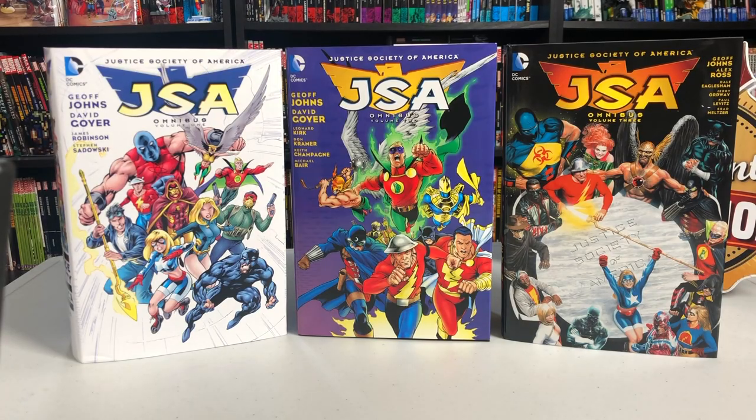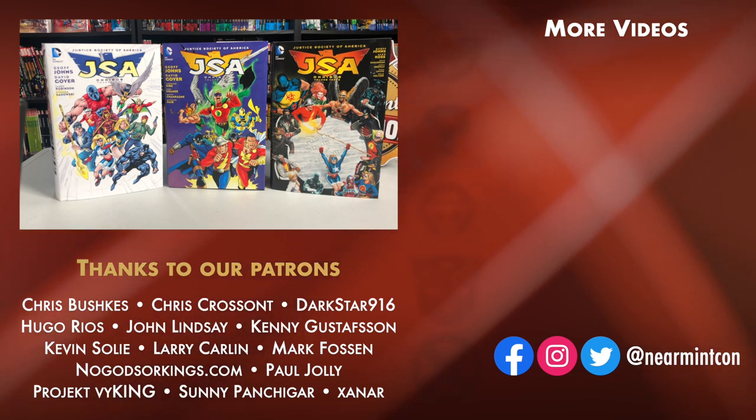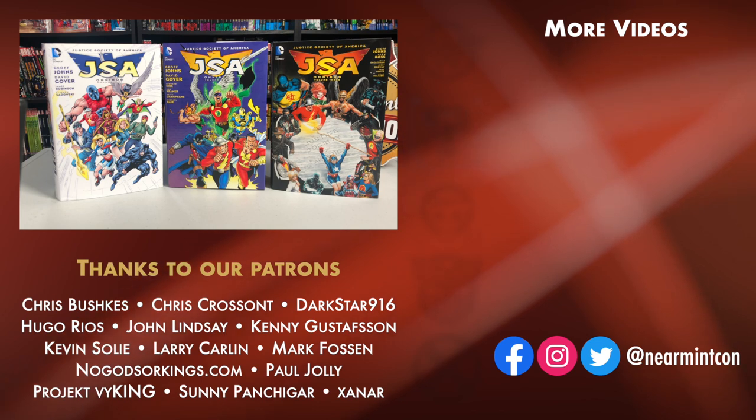That was the overview of all three of these omnis. Volume one and three are easily accessible; volume two has become harder and harder to find. If I ever get a chance to talk to DC, that's definitely one I'm pushing for. Let me know if you've read these — they're also available in trade paperback. This is also where my JSA journey ended, because I tried Earth 2 during the New 52 and there's just nobody else who can recapture the magic I found in these books. Please hit that like and subscribe button, let me know in the comments what else you'd like to see, and we can be found on Patreon and Redbubble. Stay healthy, stay safe, and much love to you all.